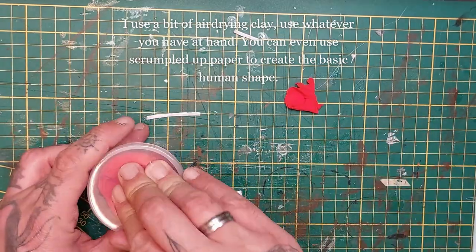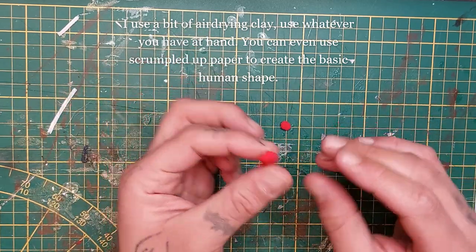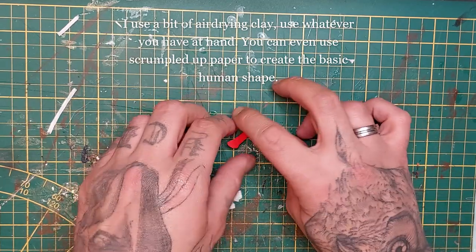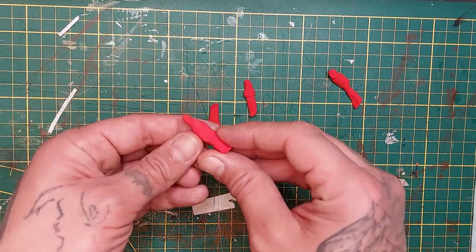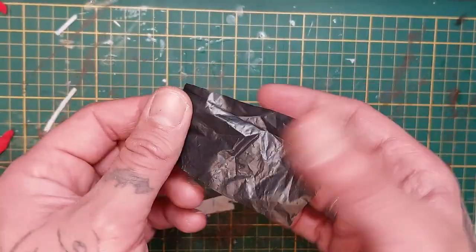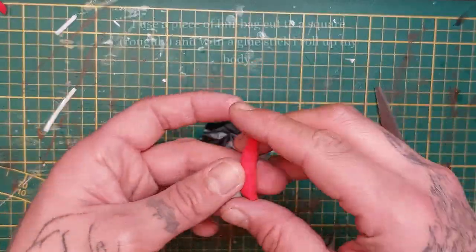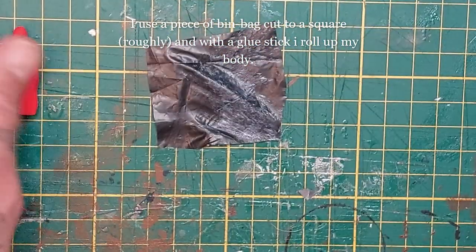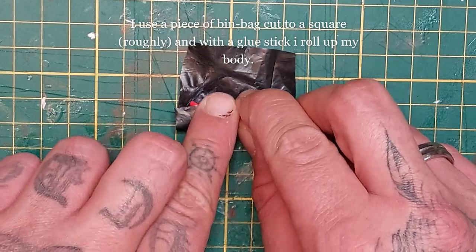Now let's make some body bags. I'm using my son's lightweight foam clay and I'm gonna sculpt it into something that resembles a human - a ball for the head and something that resembles a human shape. Just use it about the same size as any 28-32 millimeter scale model. Then I'm taking a piece of plastic bin bag and cutting it roughly into a square. I'm gonna use a trick I've learned from Zebromunda - it's a great channel on YouTube and he makes some awesome body bags.